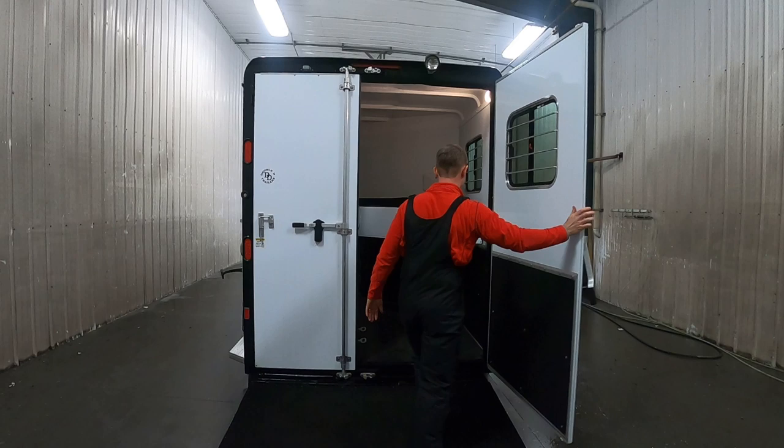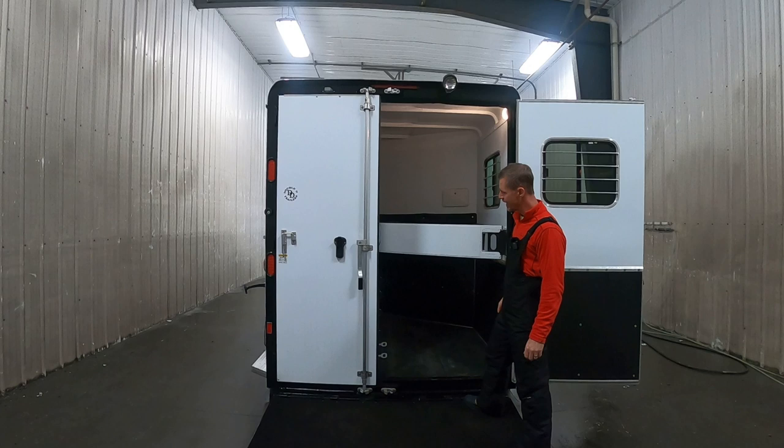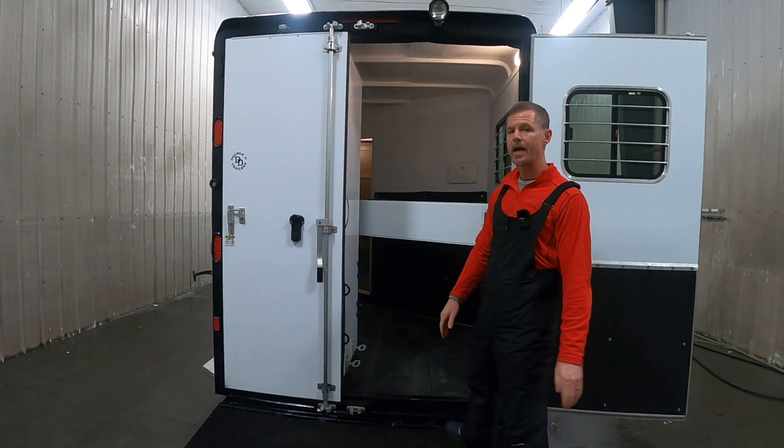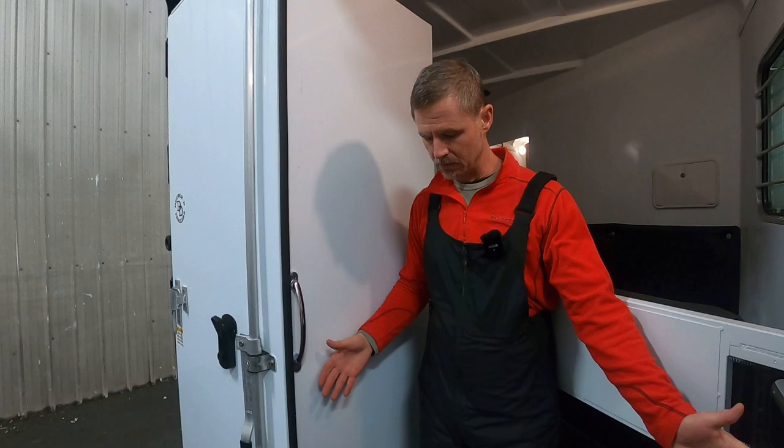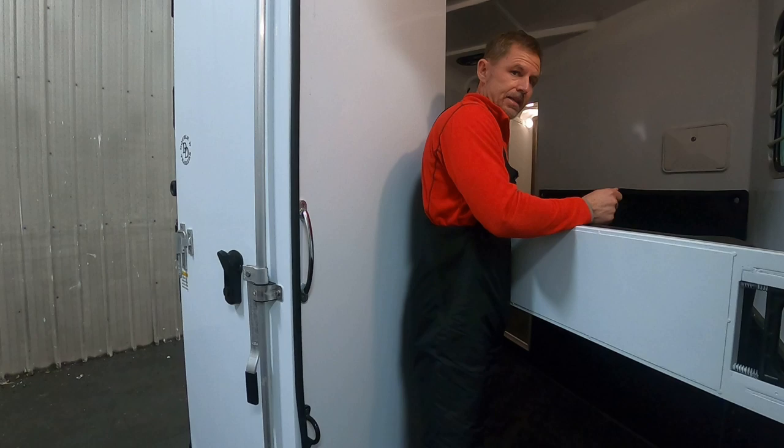This is the SafeTac compartment — it is exclusive to Double D Trailers and you will not find it anywhere else in the United States. Most slant loads have the horse loading through a narrow door, and the problem is horses don't like to go through claustrophobic spaces. It's also dangerous for the handler — if you're walking a horse in and you tie his head off, there's nowhere for you to go, so you're trapped.